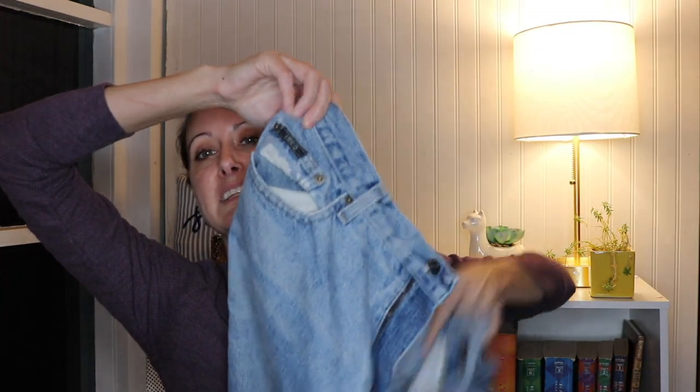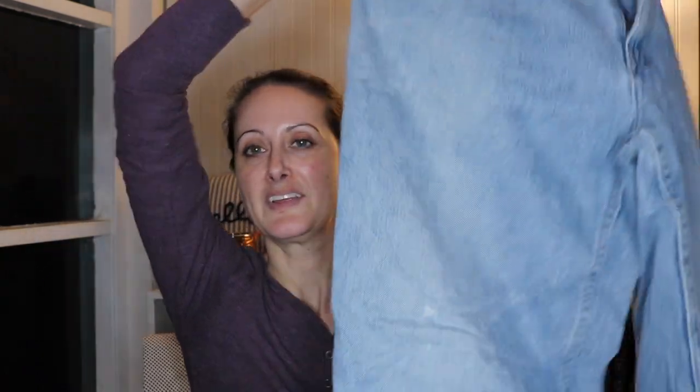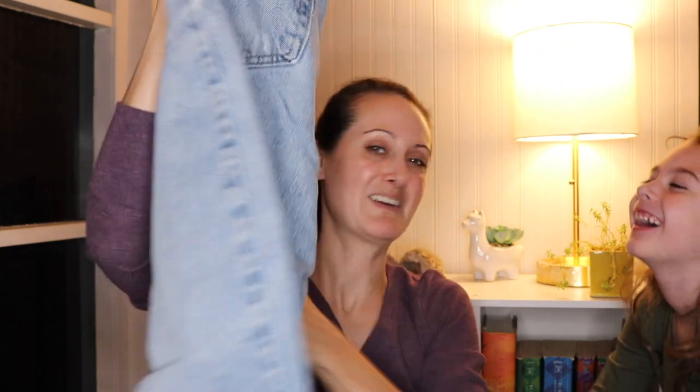This one is IZOD jeans — it says classic fit. These are huge, a size 36 by 29 — quite a large pair of jeans. They're really not flattering, and it looks like somebody hemmed them homemade-style, like they hemmed them themselves. My daughter wants to come make an appearance — say hey! This is Charlotte.